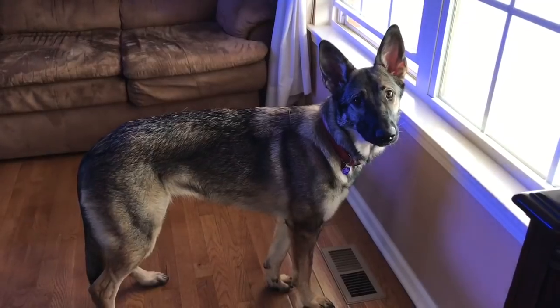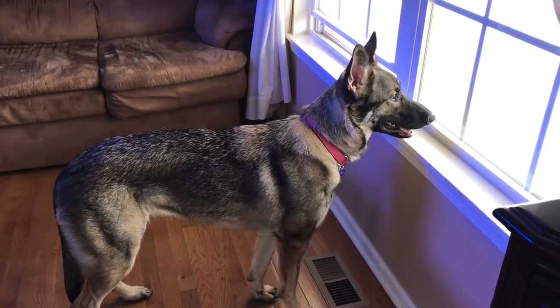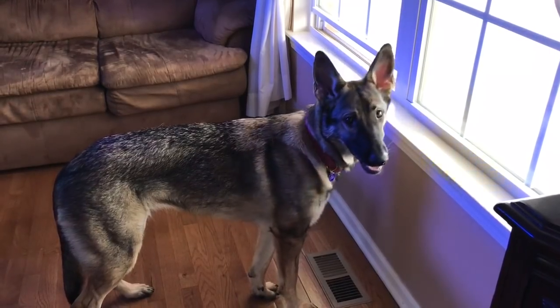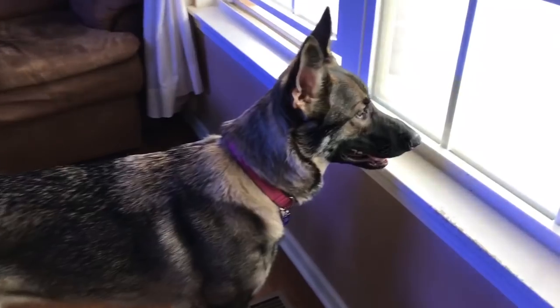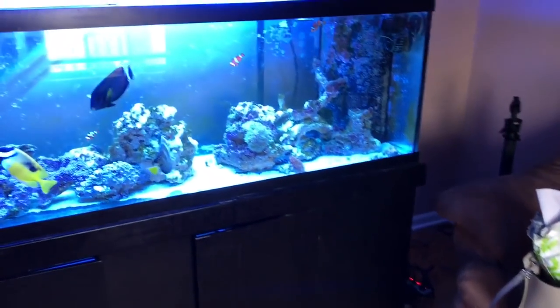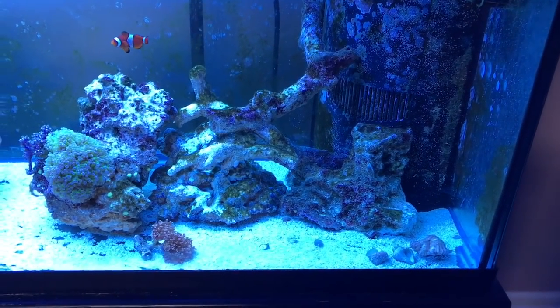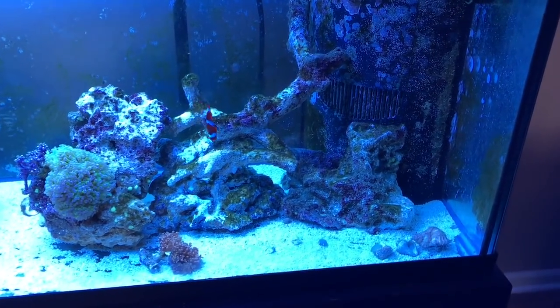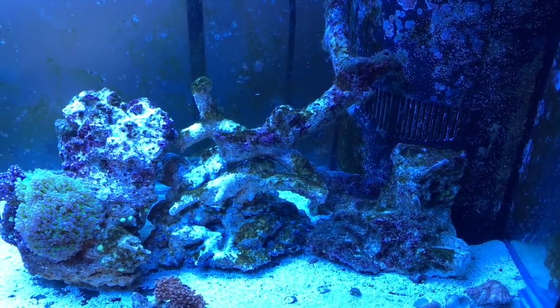Hey everybody! This beast baby is getting big - she's only a year old and she's got another year of growing and filling out to do. That's a good-looking babe. I just want to show you guys the tank, a little update. Everything's looking good. I just turned the lights on a little while ago.